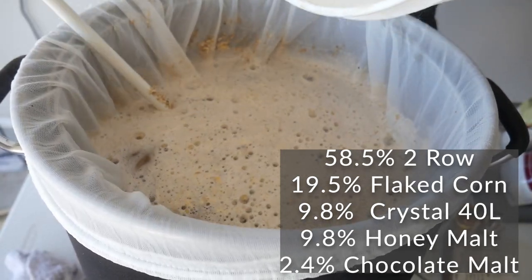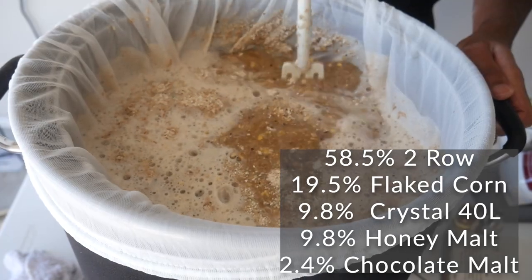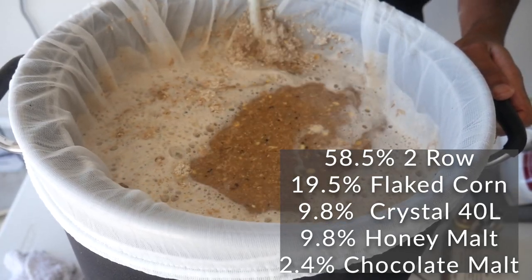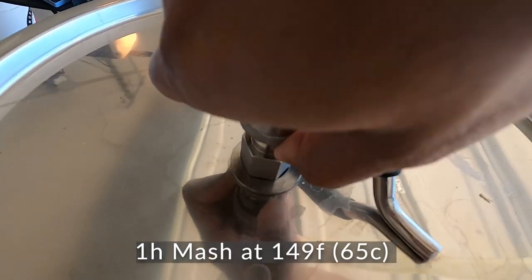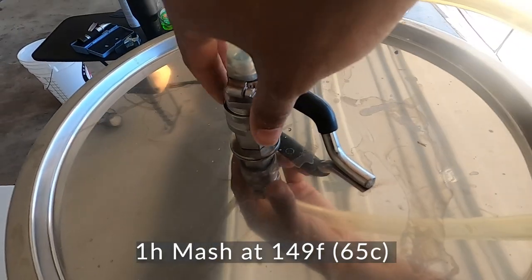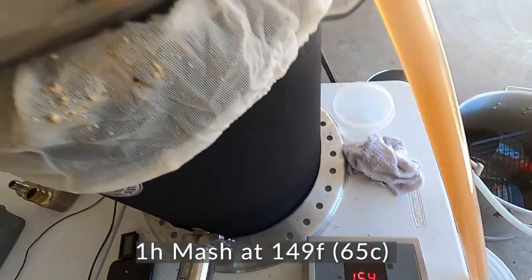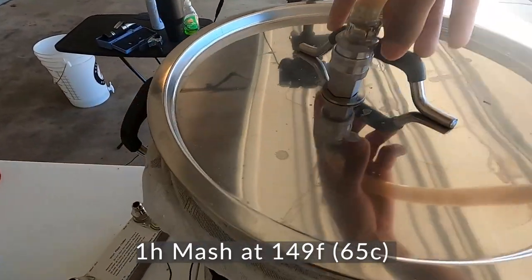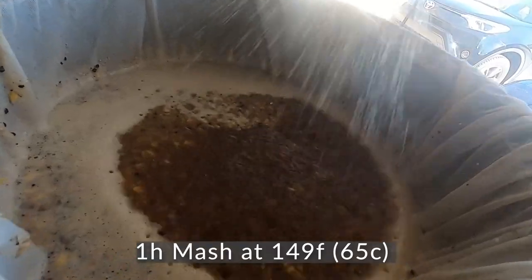We're going to mash for one hour at 149°F. I set my controller and make sure everything is broken up. The controller needs to be at about 154°F to maintain a mash temperature of about 149°F. To help maintain that temperature, we're going to use a pump to circulate the wort and keep this going for one hour.